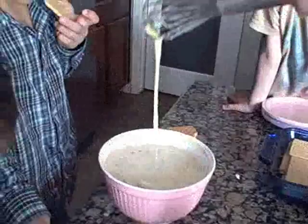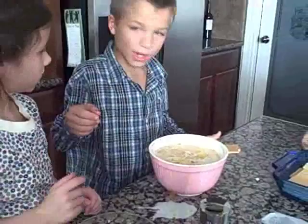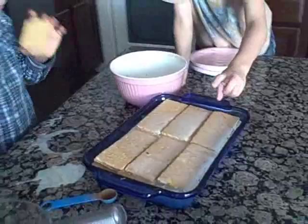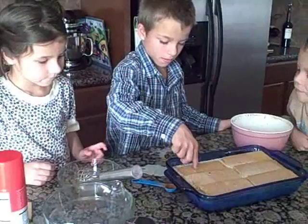Ethan, put the graham cracker down and pour the egg mixture over the graham crackers, into the pan. Make sure all of it goes into that pan. The crackers are floating — it's like a boat! So this is what we're going to do: we're going to wrap that up and put it in the fridge, and wait about 30 minutes so that the egg mixture will soak into the graham crackers.